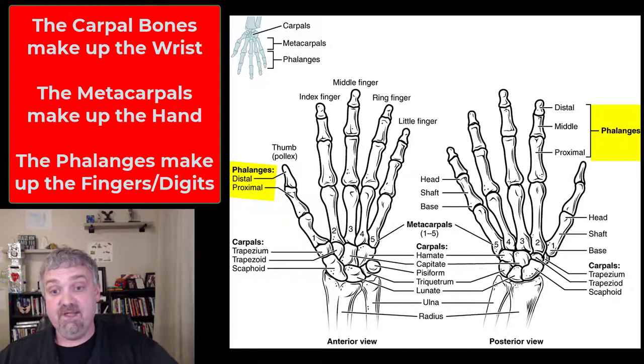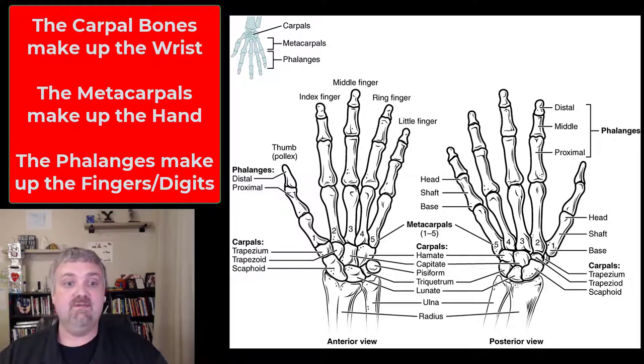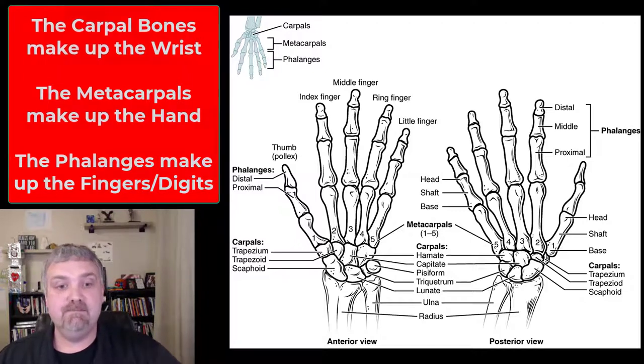All the rest of the fingers have three: a proximal, middle, and distal. So that is your eight carpal bones. You have a total of ten metacarpals between the two hands, and then twenty-eight phalanges for the fingers and digits of your hands. So that is the hand, especially your carpal bones. I hope this helps — have a wonderful day, be blessed.